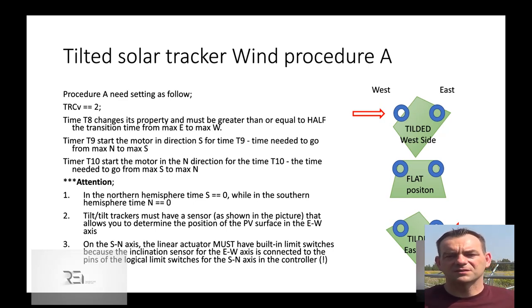Here we have two inductive sensors and a sheet of metal as a cover. Each time the construction is tilted, we always know in which direction. One of the two sensors is activated if tilted, and only if tilted. If flat, both sensors are activated. With this type of configuration, I know where the construction is when the wind is coming.